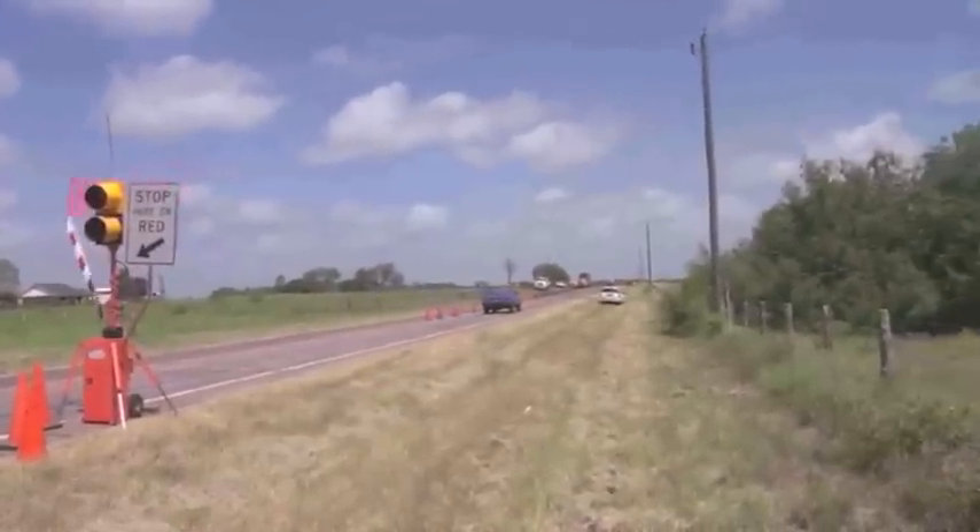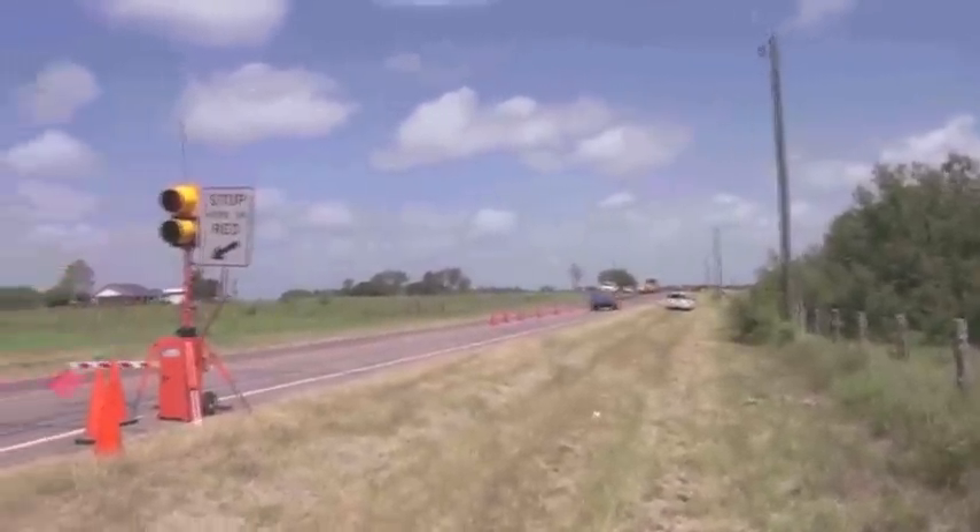This is something that the FHWA has recently added to the 2009 MUTCD. We also plan on incorporating that into our 2011 Texas MUTCD.